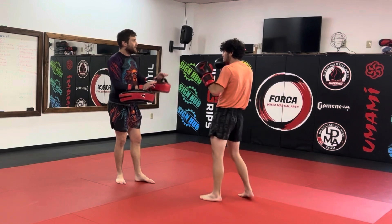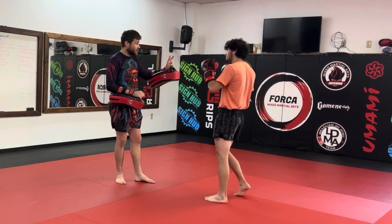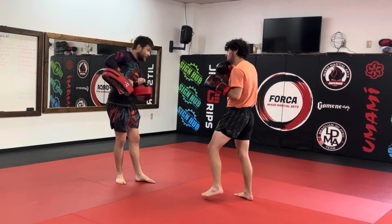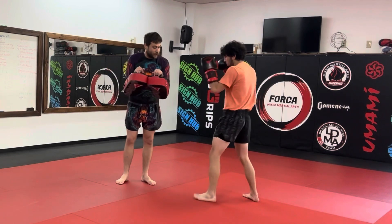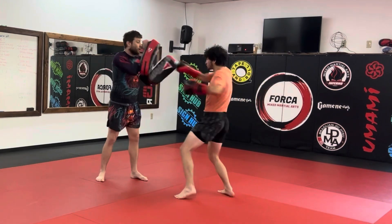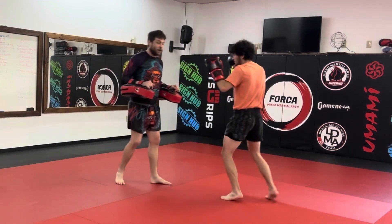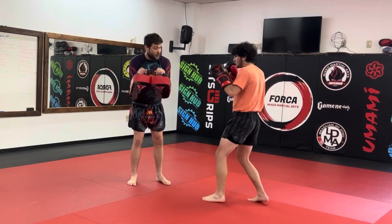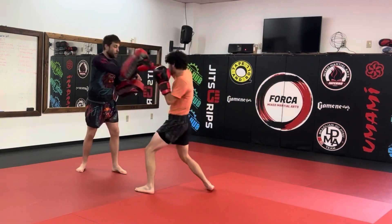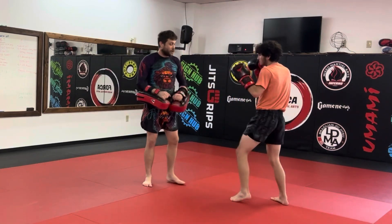Our numbering system — odd numbers on the lead hand. One is a jab, three is a lead hook, five is a lead body hook, and seven is an uppercut. So start with that switch kick. We're going to be two, three, two — cross hook cross — switch kick at the end when they break away from those punches. So that was cross hook cross. Let's go cross body hook cross — hold it like that, boom boom boom boom, nice. Now cross uppercut cross, switch kick.